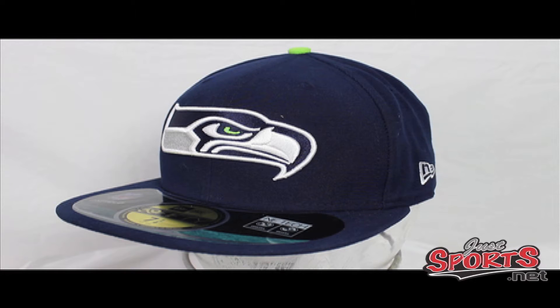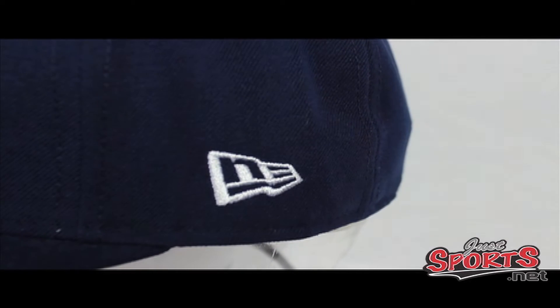First off, you're going to get a nice-looking Seahawk emblem stitched logo front and center on the crown of the hat. You're going to get the new gray in the logo color, and they're not forgetting about that lime green either — the eye features that lime green color, which actually hooks up well with the top button on top of the hat as well.